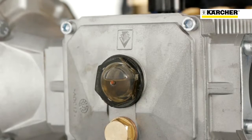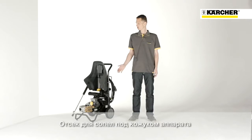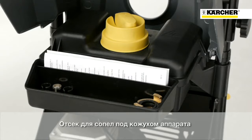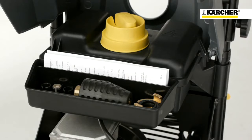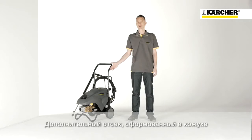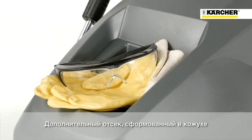On the front we have a highly visible inspection glass to control the oil level in the pump. Under the cover there is also a separate storage compartment for nozzles, the dirt blaster, or other components needed for the relevant cleaning task. On top of the machine there is additional space to store or place many accessories.